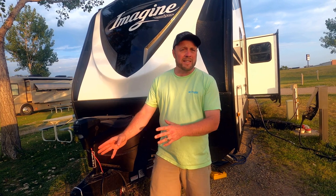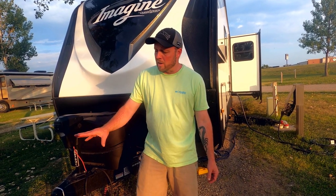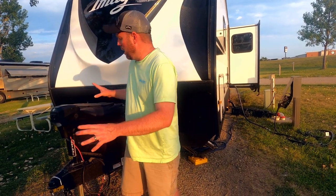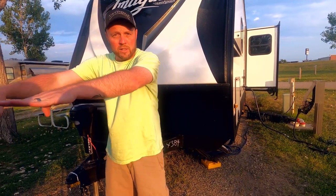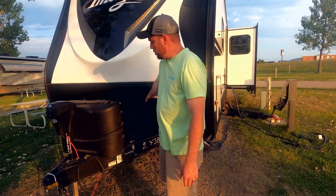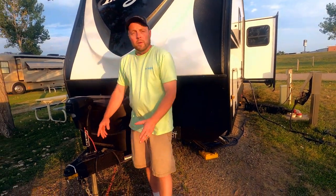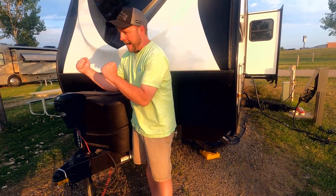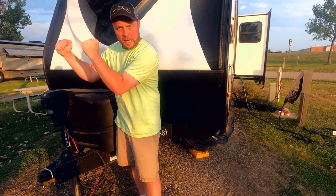It was $800 installed. I've got a YouTube video that explains how to use it on our YouTube channel, Wilson's Wild Ride. What this actually does is it distributes the weight of the trailer evenly on the frame of my truck — not just at one point. It puts the weight evenly on the frame and also distributes some of that weight onto the trailer.